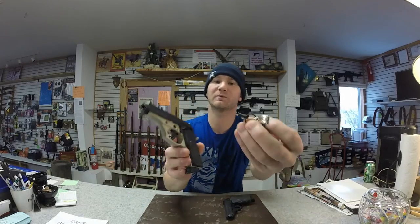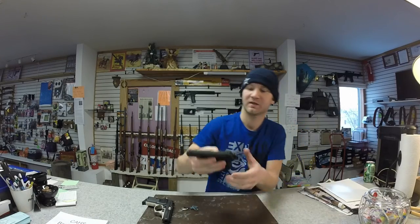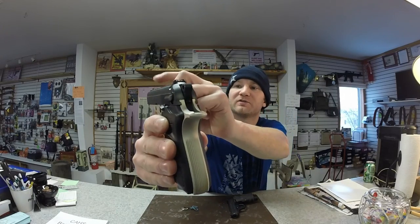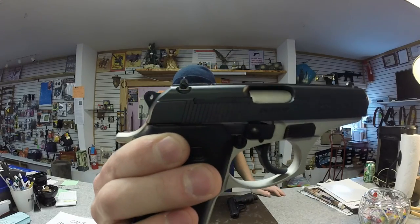The Thunder has a key you can put in it to lock the firearm down; the Firestorm does not. The Firestorm has Glock-style sights — not the same as Glock, but similar. The Thunder has a more refined sight with a smaller front sight, and the rear sight is also adjustable with a screw.